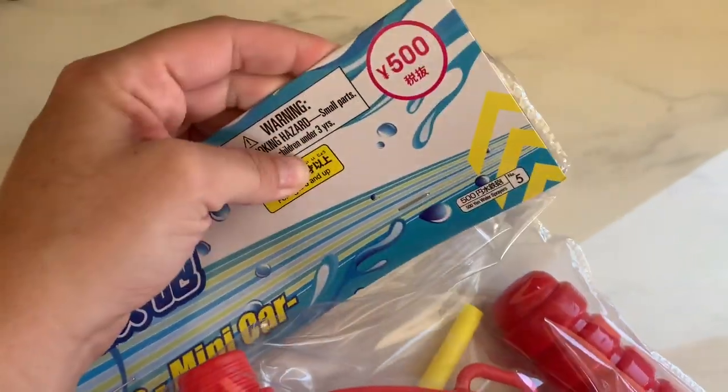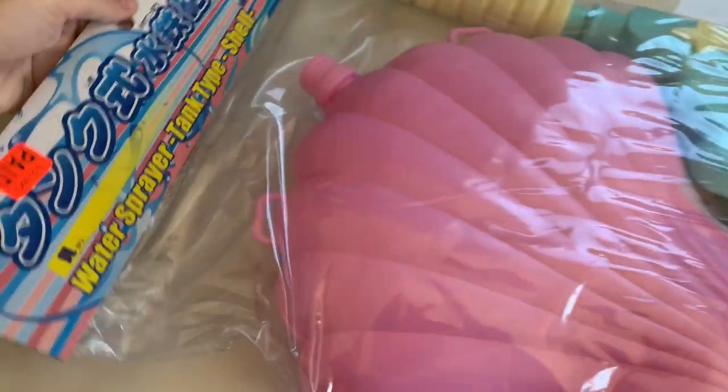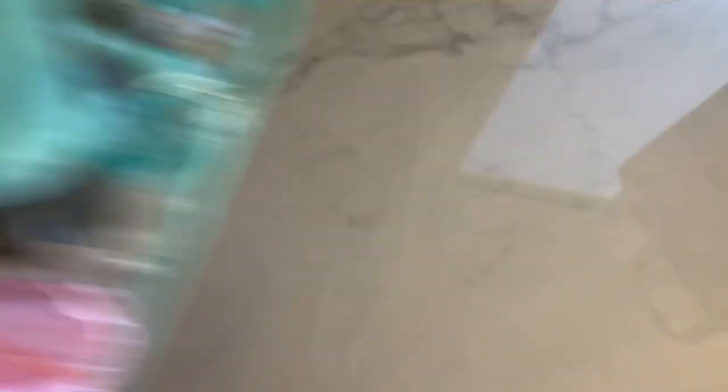The 500 yen is $6 US dollars. So I got the red one. And then look at this shell power — it's a giant seashell, and it's got a cute little mermaid-looking style handle for that one. Summer kids — it was a must.